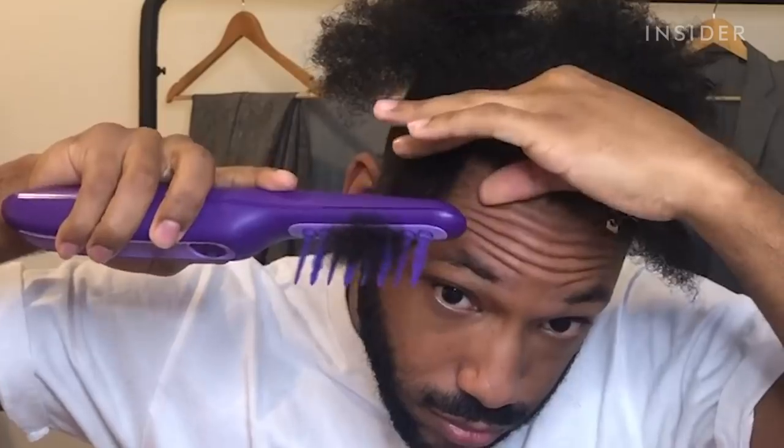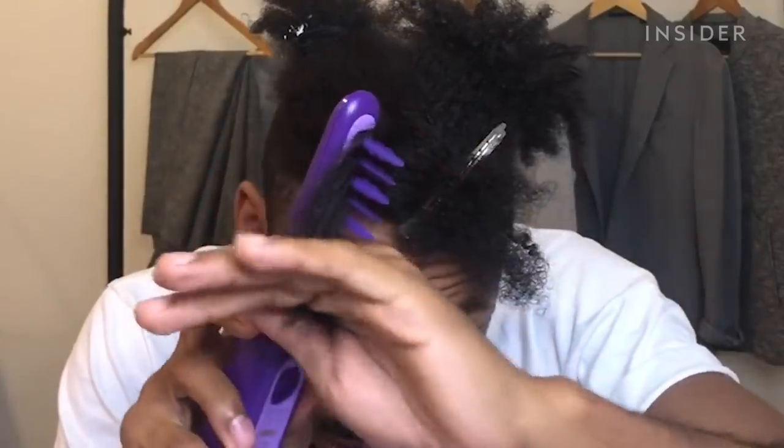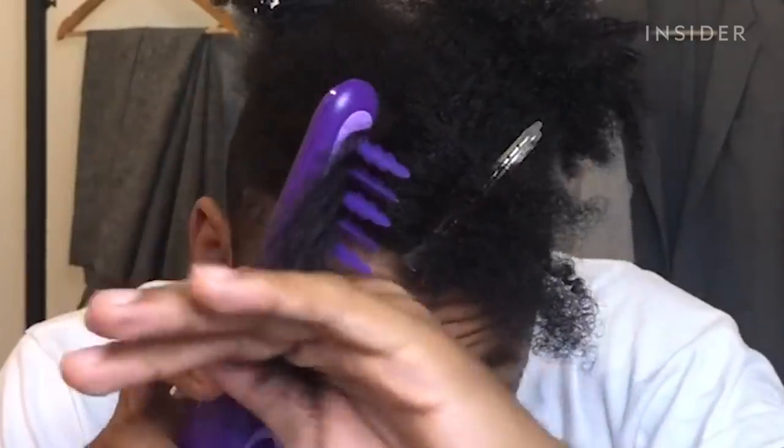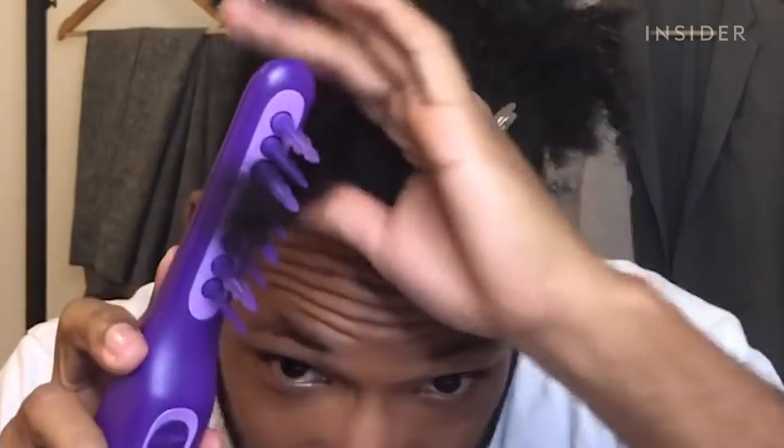I'm surprised this is even kind of working. It hits a snag but it doesn't feel like it's pulling at my hair. I could see a kid maybe saying 'ow' at any feeling of a pull, but as an adult it's just fine. One thing I'm noticing is that it's really easy for parts of the hair to completely go through because the bristles are so wide, so some hair might not even get touched when you pass through it.